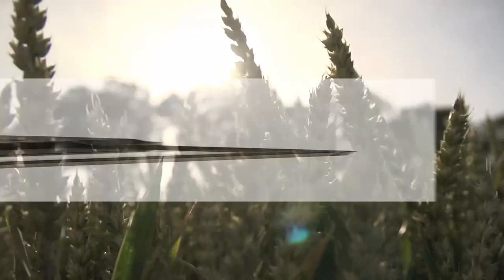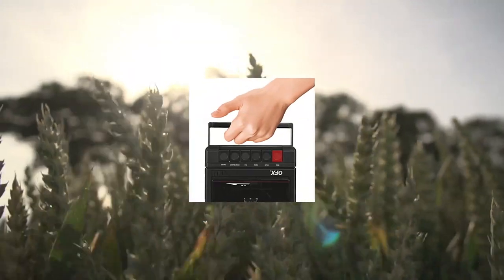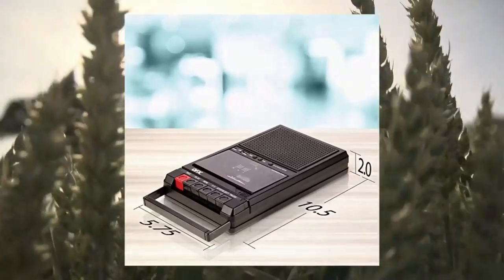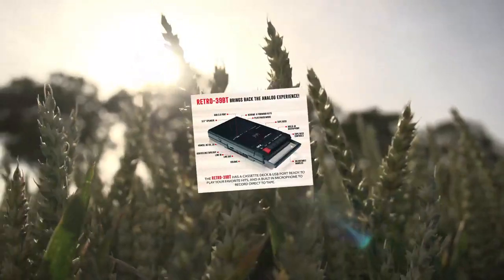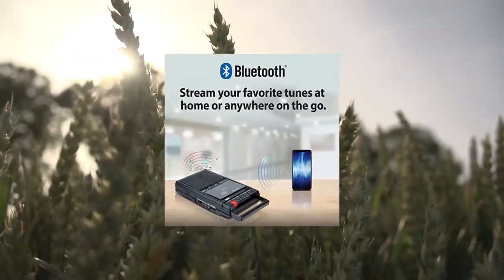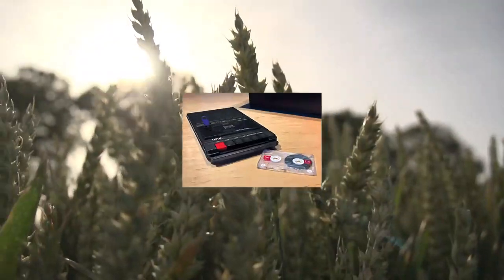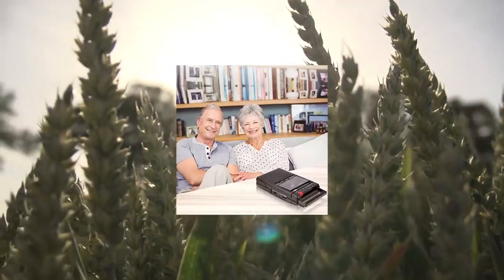QFX Retro Portable Shoebox Tape Recorder — analog cassette tape deck with USB. If you placed an order after 1-1-2023 and did not receive a Bluetooth model, please email Support at XUSA.com. Exclusive QFX is the sole seller of the Bluetooth version of this portable shoebox tape recorder. The Retro 30-9BT also plays music stored on USB drives with full play, pause, rewind, and fast forward controls.